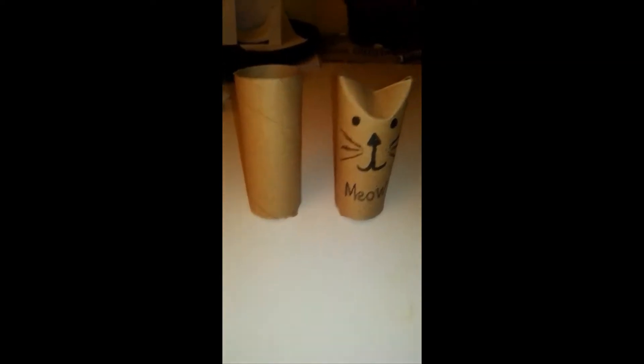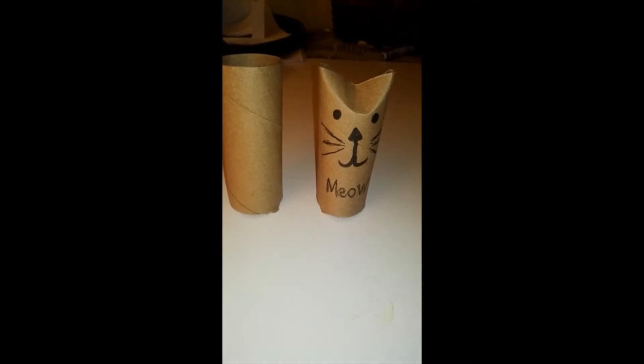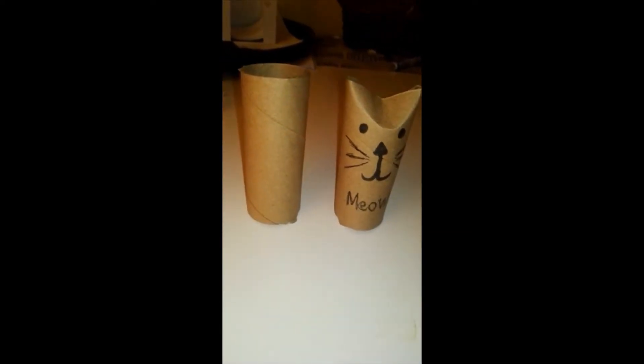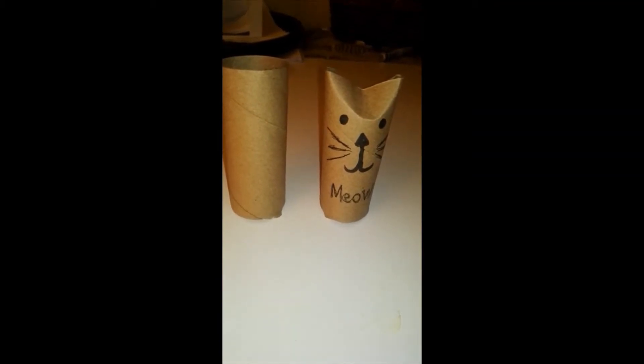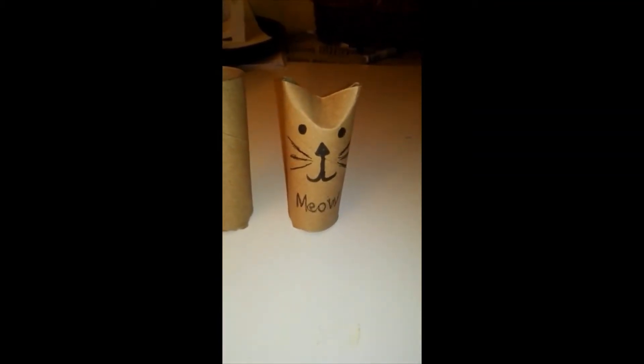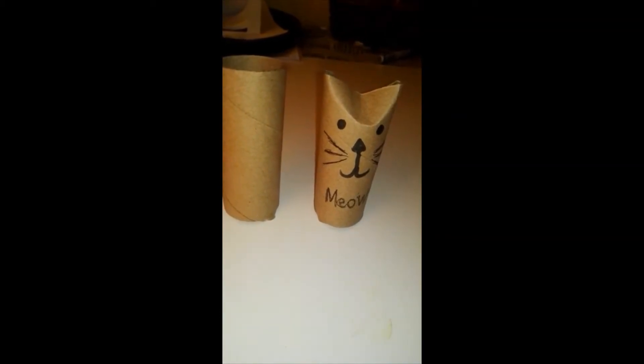Good morning, teacher Mary here. I'm making a simple class activity for the kids to do using a toilet roll holder. As you can see, I pushed down the top to make his ears and I drew his face. You can make the animal sounds with your children so they know what sound a cat makes.